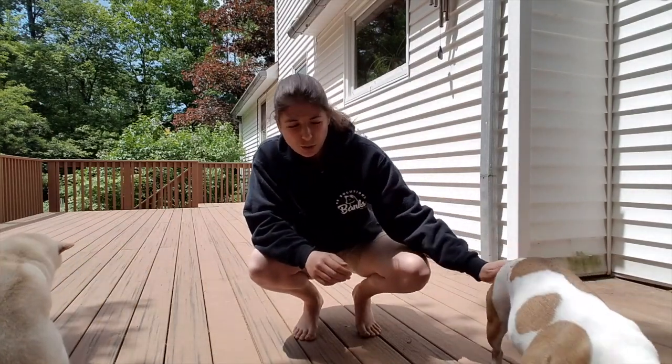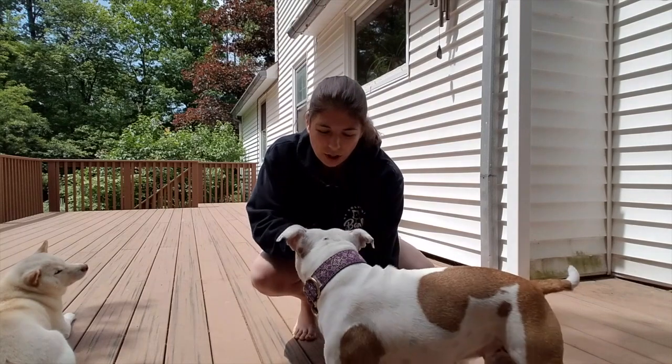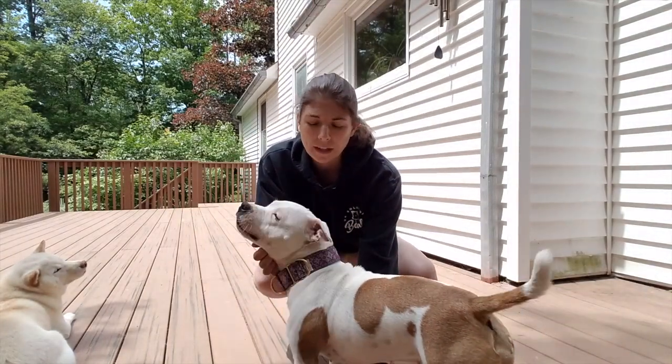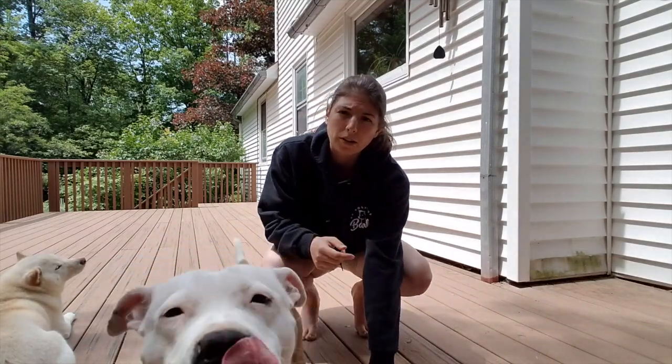Most dogs do not know how to follow a food lure. A lot of problems people have is they show the dog the food, move it, and the dog just stands still and doesn't know what to do. So you actually do need to take a little bit of time to teach them how to properly follow a food lure before you worry about teaching them new behaviors.